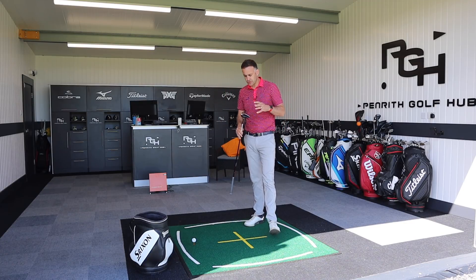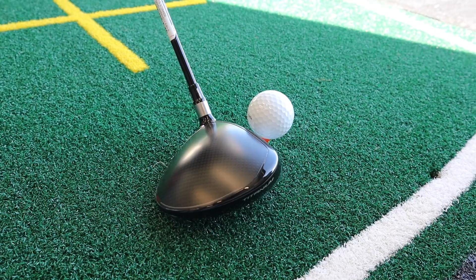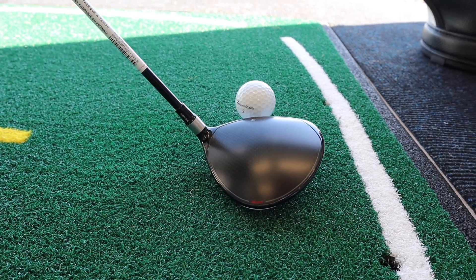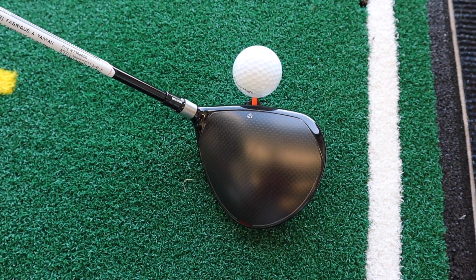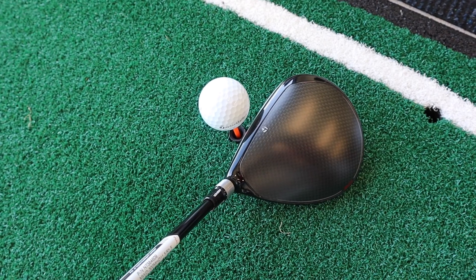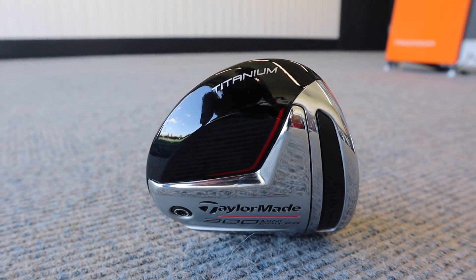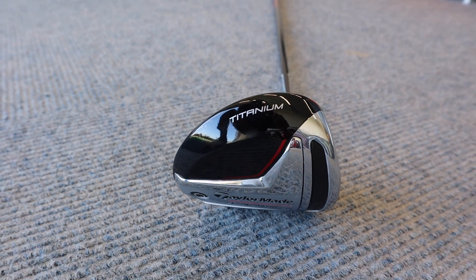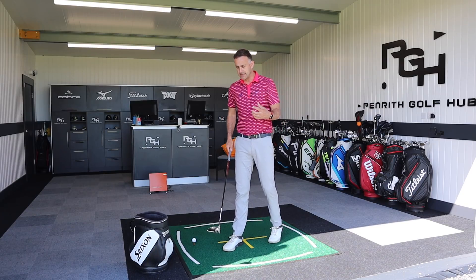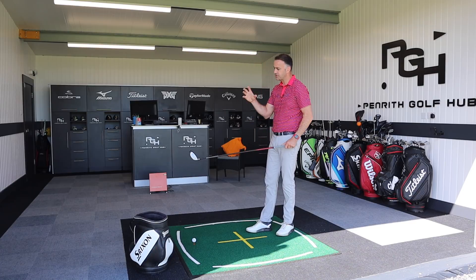Before we hit more shots, let's talk about the club itself. The head size is 307cc - obviously quite compact. Drivers are typically around 460cc, so this is a definite smaller appearance behind the golf ball. I think this will appeal to a lot of golfers - particularly those who played years ago and remember small-headed drivers. For players returning to the game, the size of modern driver heads can be overpowering, so there's definitely a category of golfer who prefers that smaller, compact appearance.